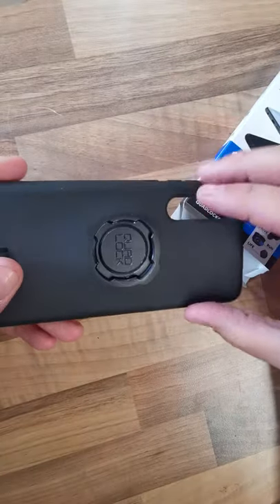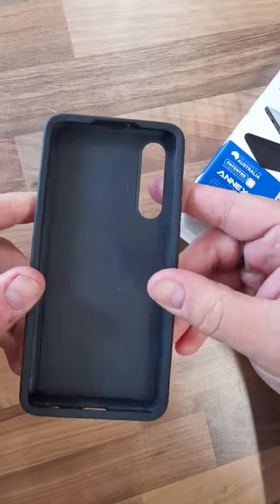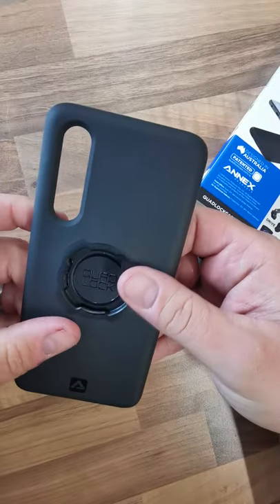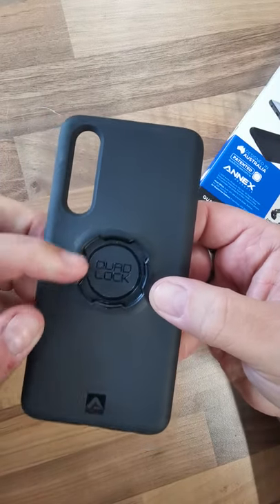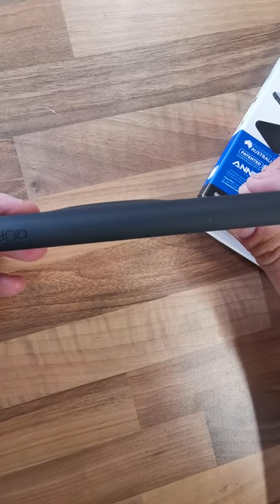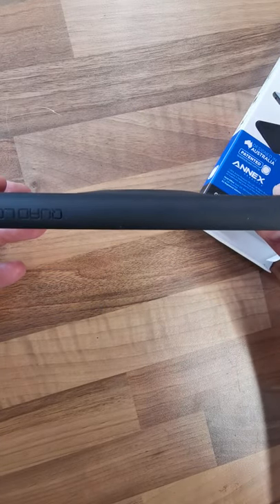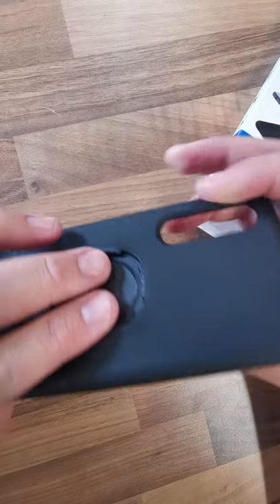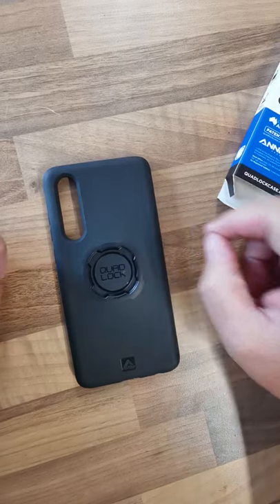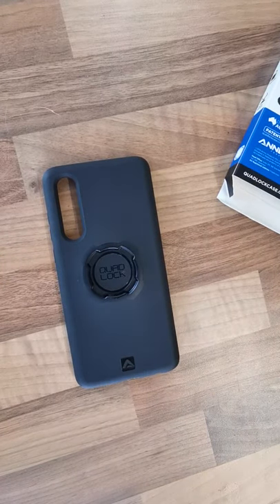This came a little while back but I've been waiting for a tempered glass to go on my screen. It's quite rubbery — it's got a rubberised texture to it. You've got the Quad Lock, it's slightly raised as you can see just there, but it's not too bad. You've got your space there for the camera.